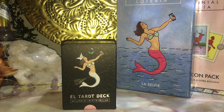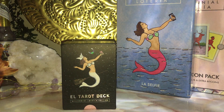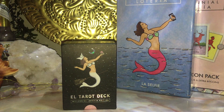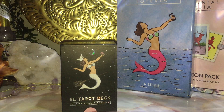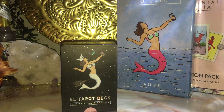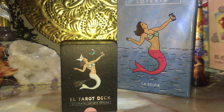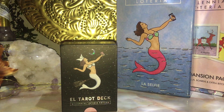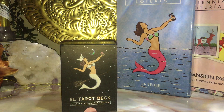Greetings! So this is going to be a tarot review and an unboxing of the El Tarot Deck, the Millennial Loteria edition. I do happen to own both the original Millennial Loteria game and the El Expansion pack. For those of you that don't know what the Loteria is, it's like a bingo game — that's the best way I can describe it.